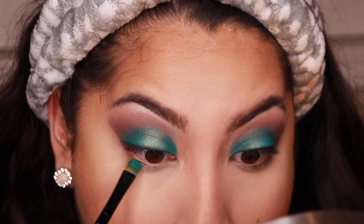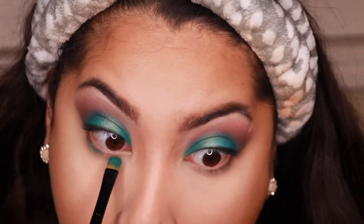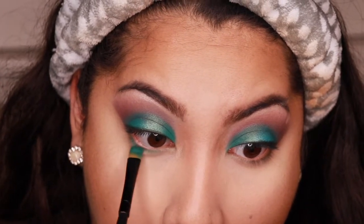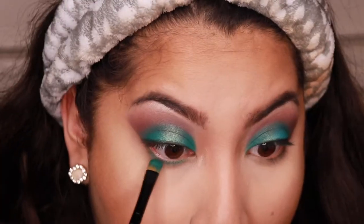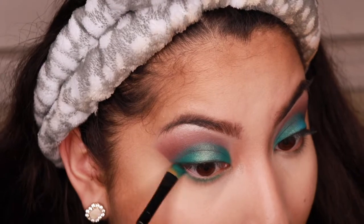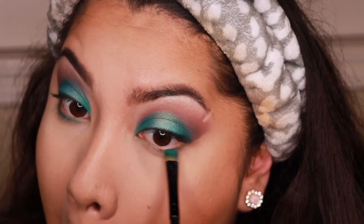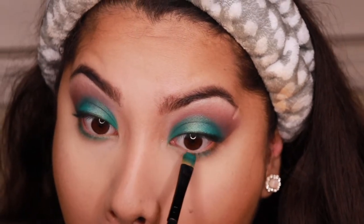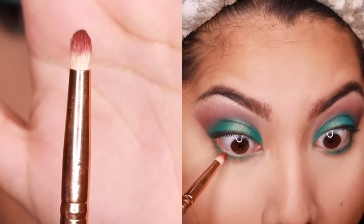I went to do my face makeup, and now I'm adding that first matte aqua blue color on the waterline. This took a little while because I want it to be precise — I always struggle with the waterline because I get eyeshadow in my eye. But this time I'm proud of myself — it didn't happen!